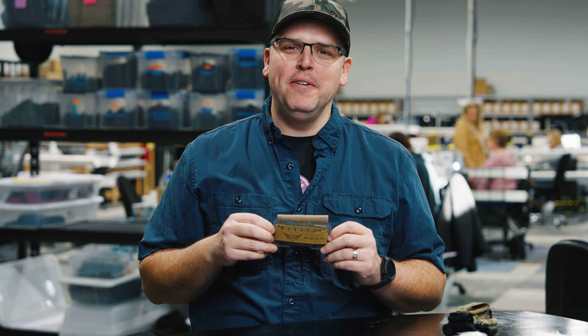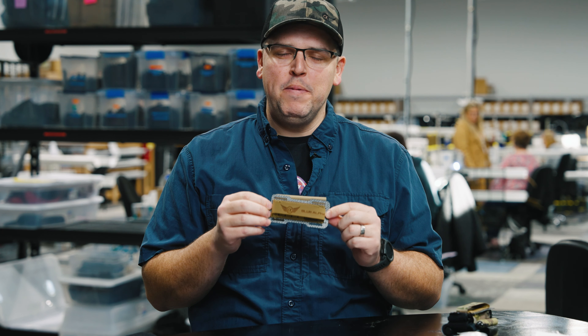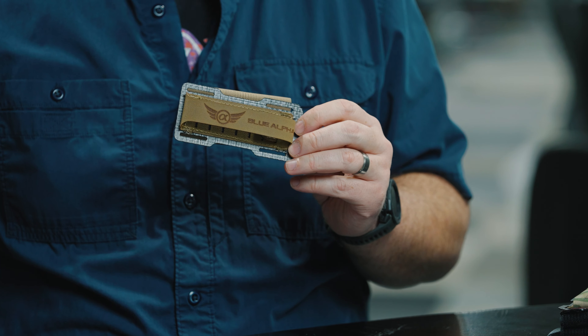Hey guys, my name is Jesse with Blue Alpha. I'm here today to talk a little bit about the tourniquet holder that we made and a little bit about how we've made it. So when we first looked into making a tourniquet holder, we thought, what kind of tourniquets do we want to hold?